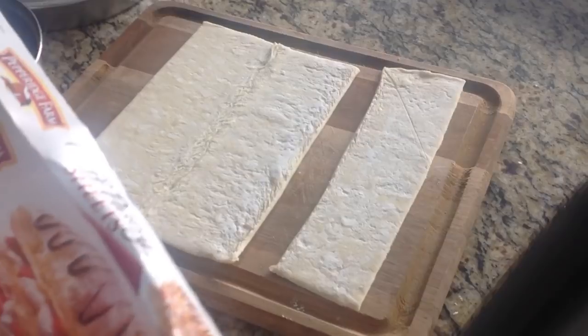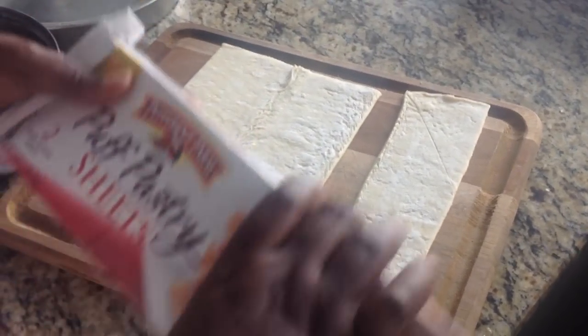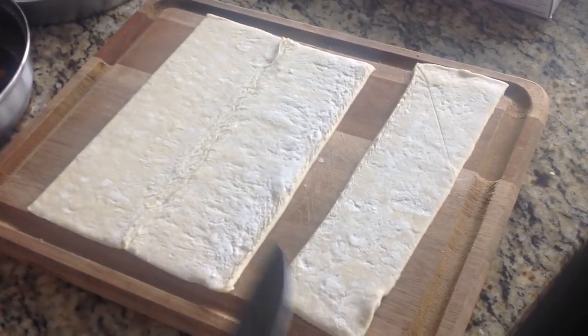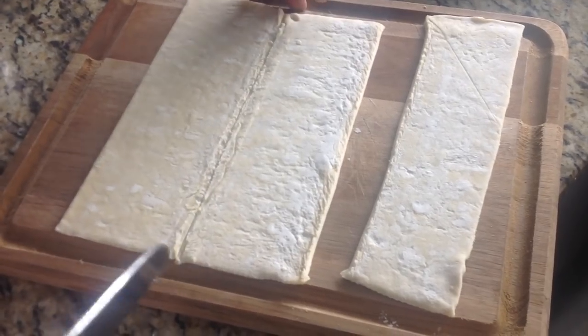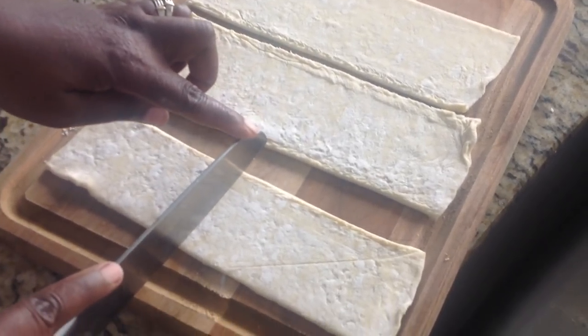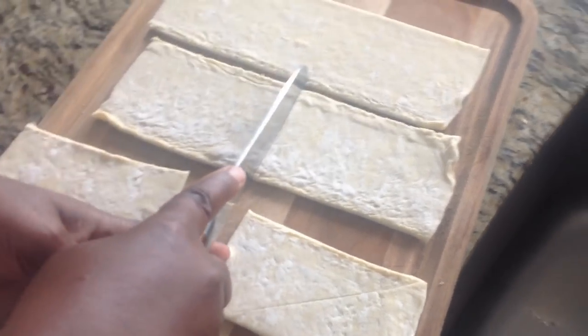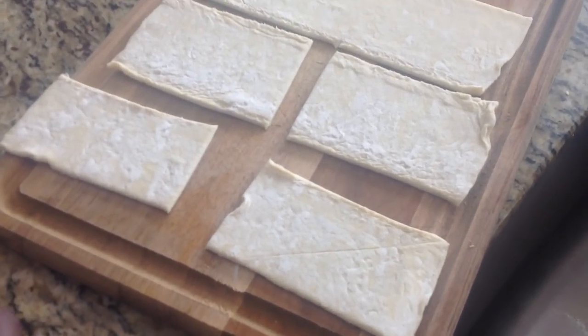I'm cheating a little because it takes so long to make dough from scratch, so we're going to use this puff pastry sheet. It comes with two sheets connected, but I just went ahead and sliced it. You'll see they have some lines — take your knife and separate them. The size of the patty depends on you; I'll make them regular squares. If you're having a dinner party and want patties as an appetizer, slice them a little smaller.